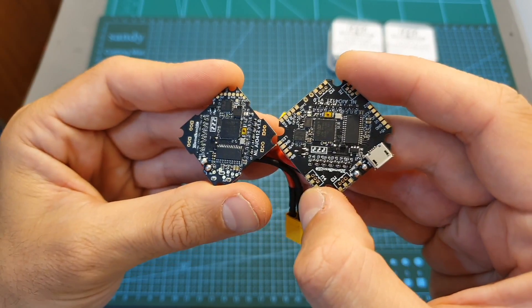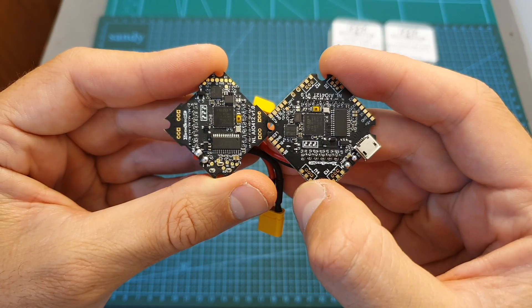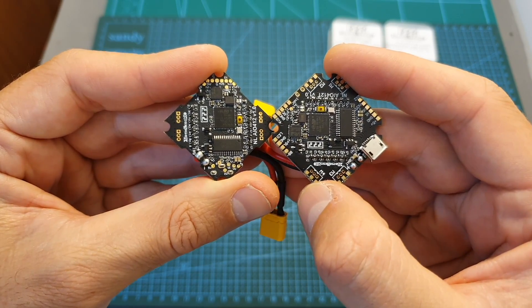The soldering pads on the flight controllers are positioned differently, so I'm going to place both connection diagrams next to each other — feel free to pause the video and check them out.